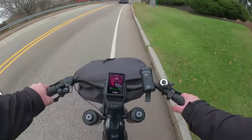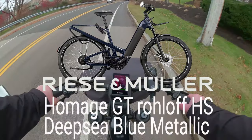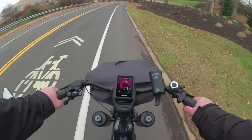One of the main reasons I got the Homage with dual battery is where I live — it's full of hills.